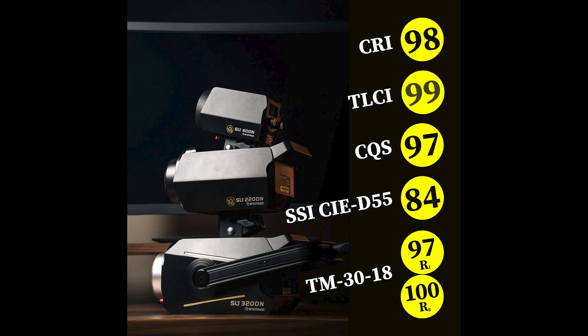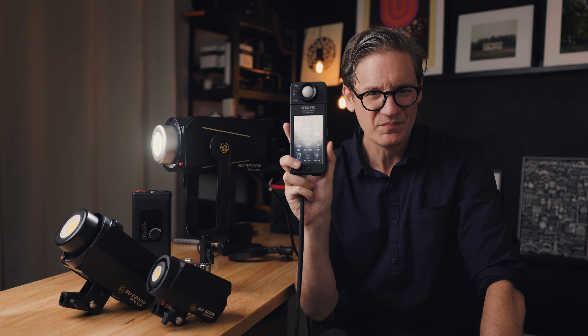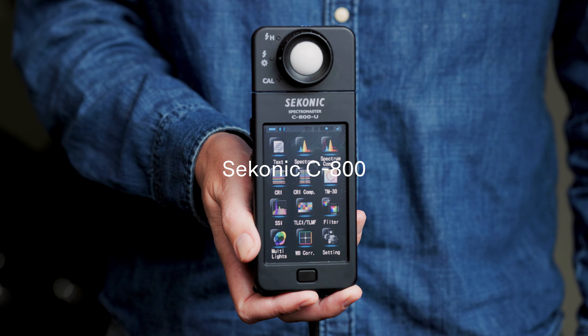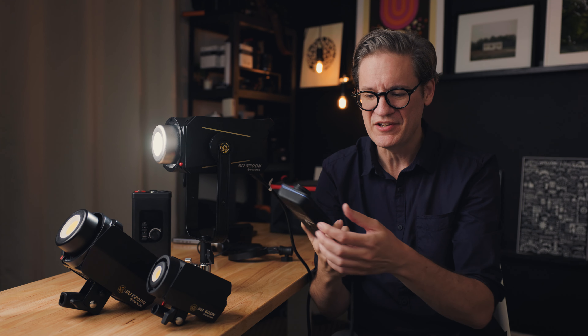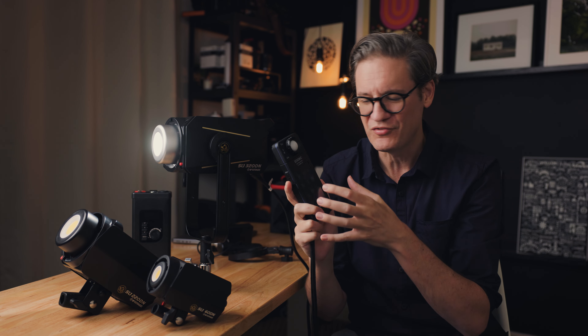What's different about them? Well, iFootage claims that their LED lights are some of the most color accurate, if not the most color accurate, daylight balanced, continuous LED lights that you can buy today on the market. So the only way really to test their claims is to use one of these. If you've never seen one of these before, this is a Sekonic C800 light meter. This is such a cool and nerdy device. It's basically like an old-school light meter but with a touch screen. So let's begin by putting these lights to the test and finding out how color accurate they truly are.